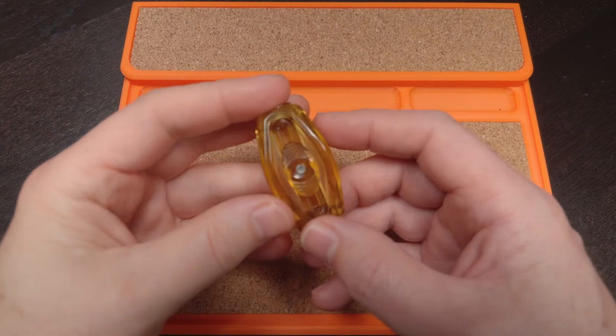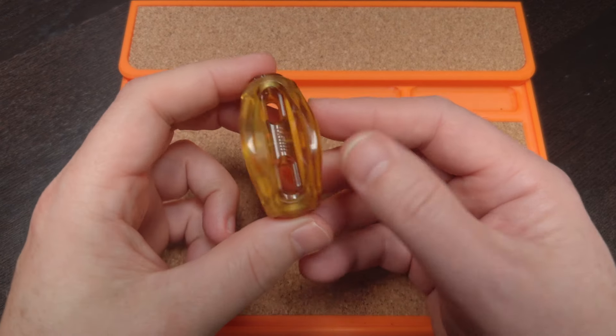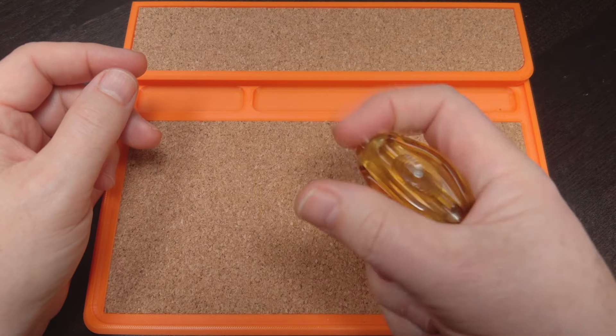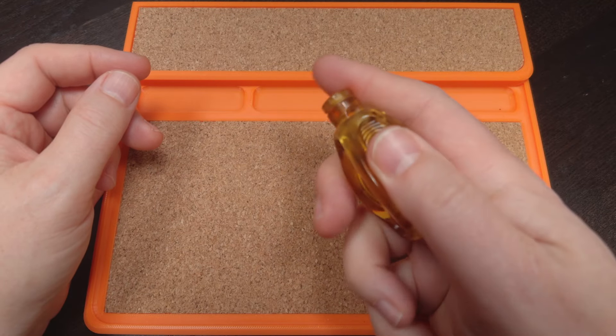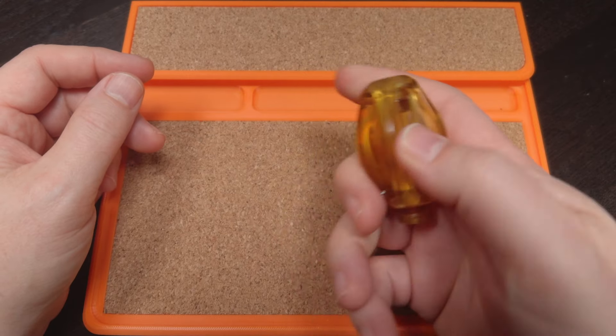Okay, here's the Bomber. Why is it called the Bomber? I have no idea — it does not look like a bomb. This is a very, very limited fidget.